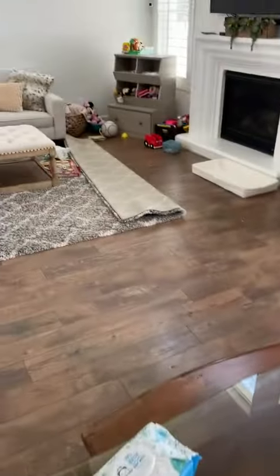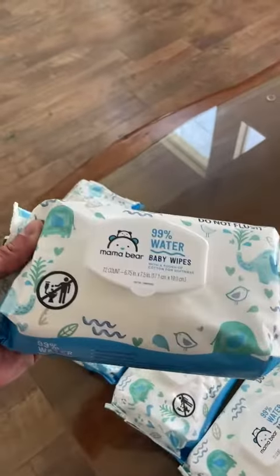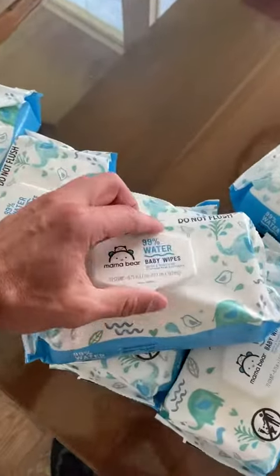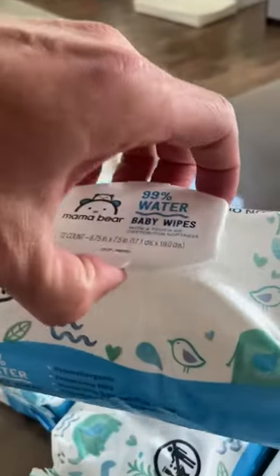We love these wipes right here. These are the ones by Amazon — the Amazon brand Mama Bear. Really really like them. The super easy to open tab right here — watch, you can hear it — clips really well, holds really well too.